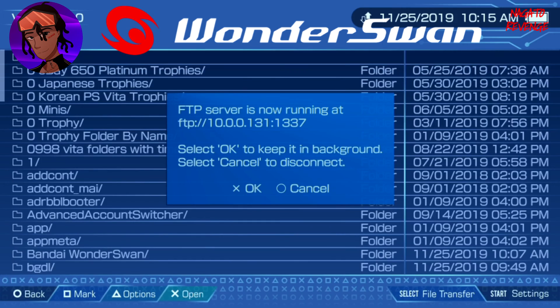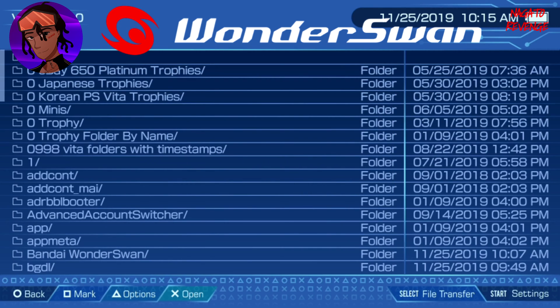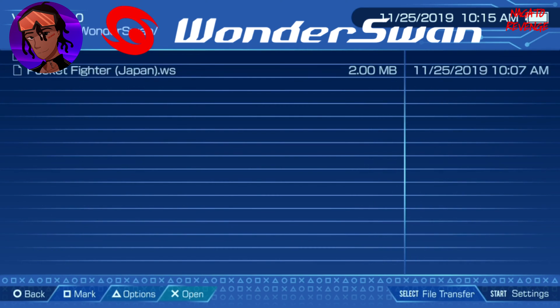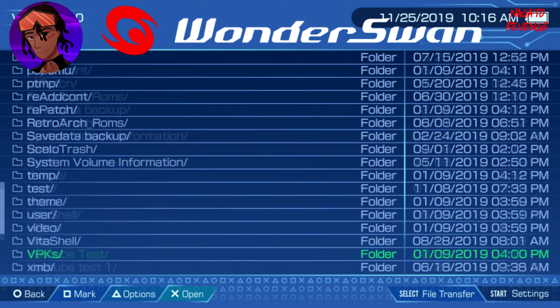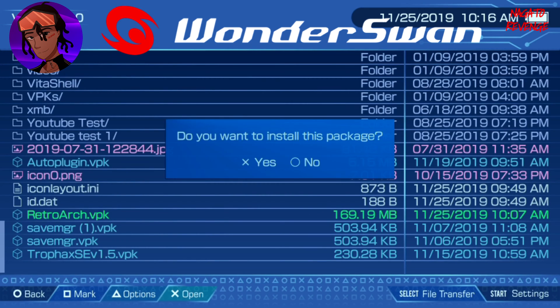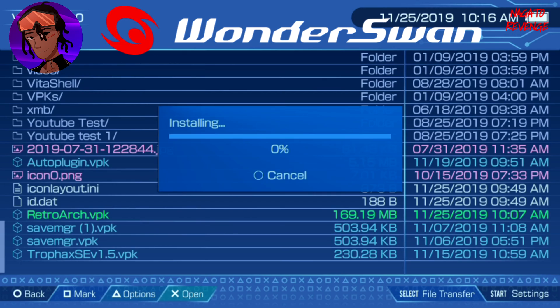We're back on the PlayStation Vita. If you're using a USB connection or FTP server, hit Circle on your device. Look into UX0 and you should see the Bandai Wonderswan folder with your games. Scroll all the way down to where you see RetroArch.vpk and hit X to install this package. Once RetroArch has fully installed onto your device, we're going to run it and play some Wonderswan classic games.